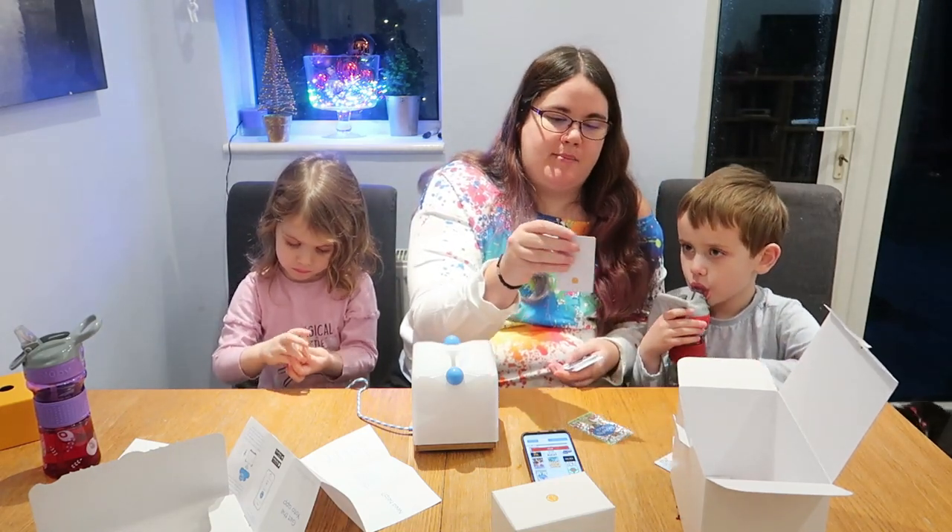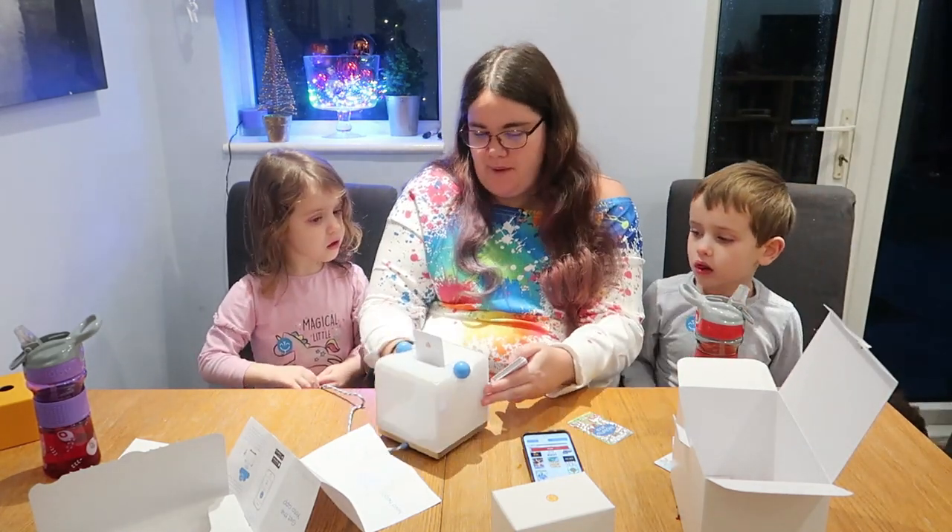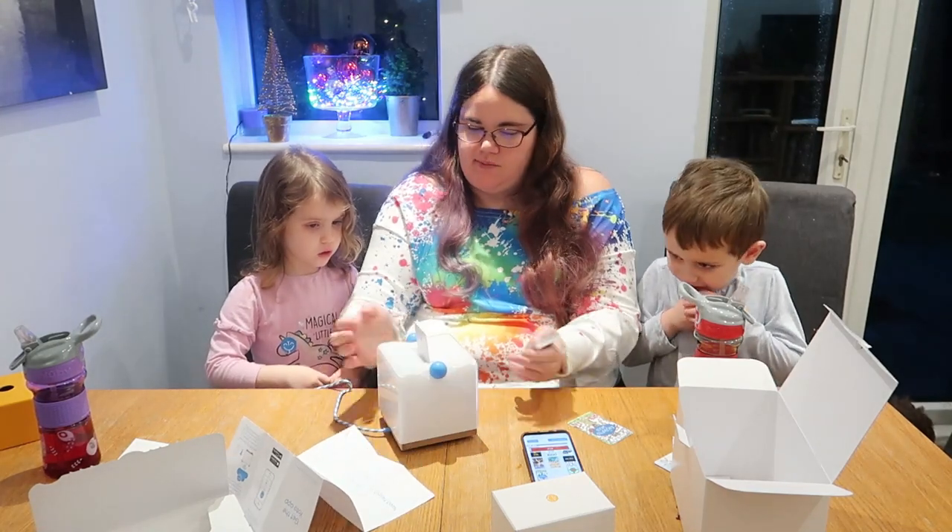For young children as well, we've got Mog and the Baby here. Should we try that one? Or are we going to try The Enchanted Wood just like that one?